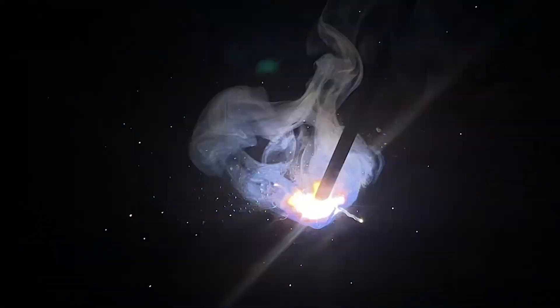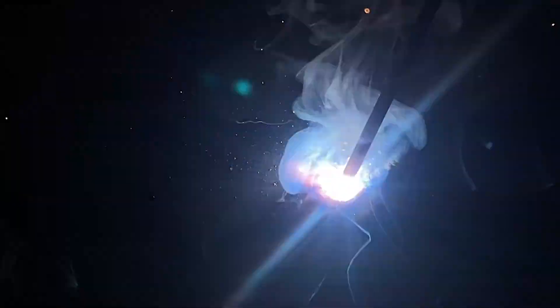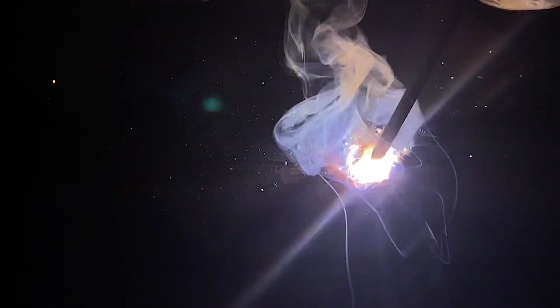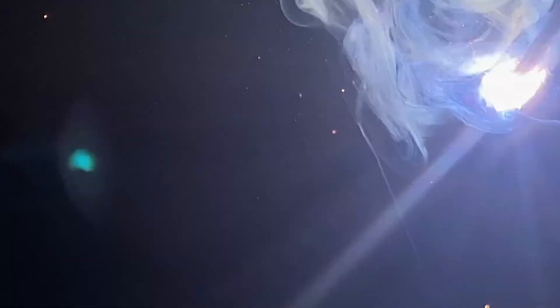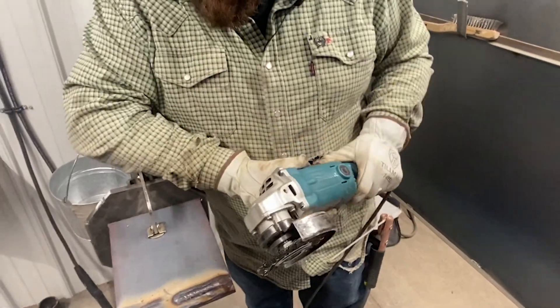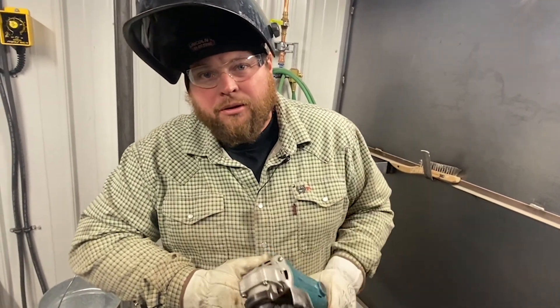Just welding right down the toe of this other weld. You keep right in the toe of that weld — if it's straight, it will keep you nice and straight for the next one. Just keep consuming half of that pass before. We stopped in the middle of our plate, so we have another restart to do. Also, when you're welding 70-18s, you want to wire wheel each pass, even if the flux falls off, so you can get that smoke off there and see where you're going on the next pass.